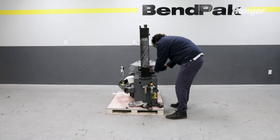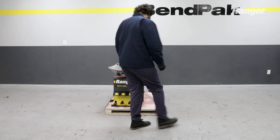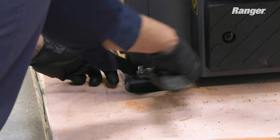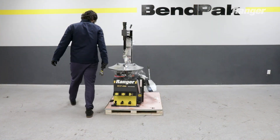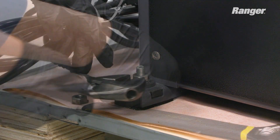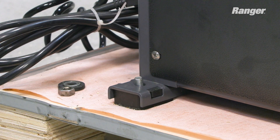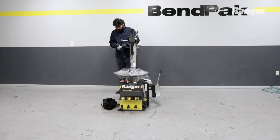Now that you have installed the tire changer's tower, you just need to remove the shipping bolts that are holding the tire changer to the pallet. To move the tire changer into its permanent location, strap it using an appropriate lifting device such as a forklift, shop crane, or pallet jack. We recommend using at least two people when moving the tire changer. Afterwards, you can then remove any extra plastic wrapping.